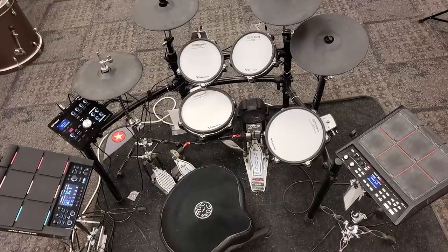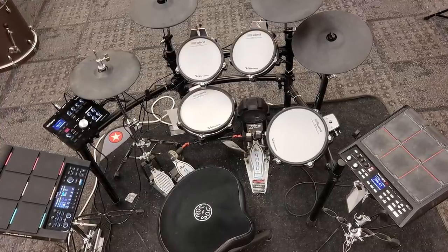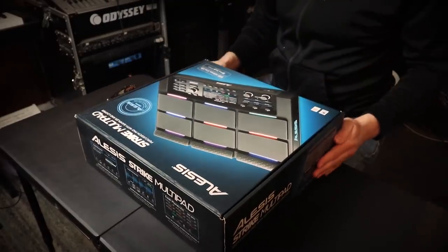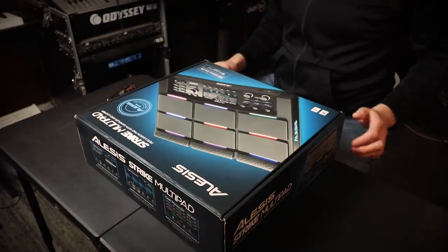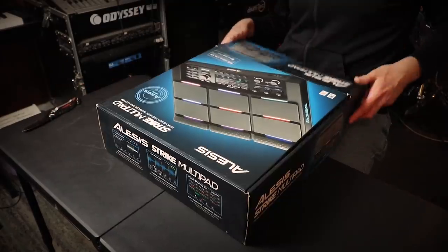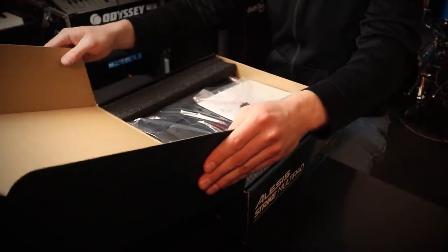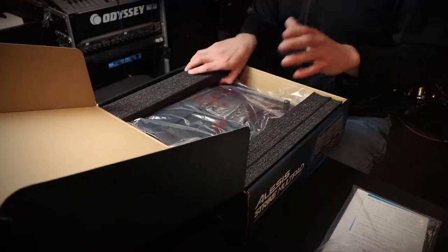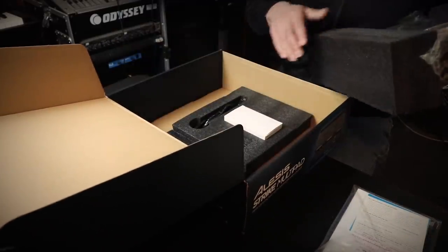I've also gotten a chance to play this at Guitar Center. But of course, it's always a different thing to play something at a store for five minutes versus actually getting one in your own house and really trying it out with a drum set you're familiar with for a more extended period of time. Also on the box, it says it comes with Ableton Live Lite and Pro Tools First Alesis Edition. Music stores just haven't been getting enough of these — maybe it's a popular pad or maybe they just can't make them fast enough. But I finally got my hands on one, so I'm really happy about that.